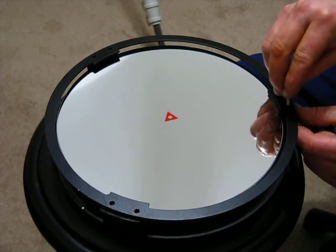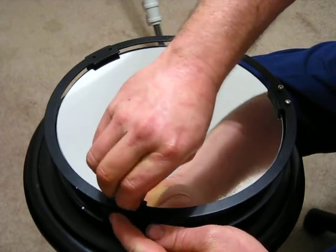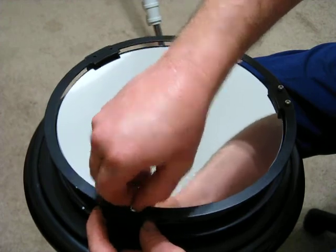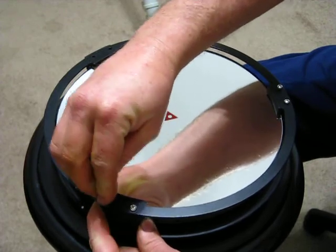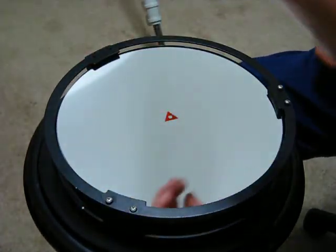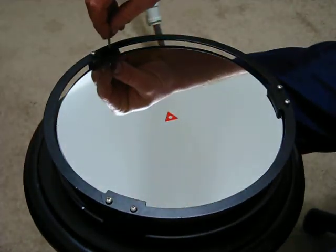We'll get our screws started here, and once I get this done I'm going to black out the heads. Be very careful messing around with these screws over your primary — if you drop one it's going to chip or scratch it. Once I get this done I'll get it put back in the back of the scope, and I've got something else to show you before we move on to putting this back in.